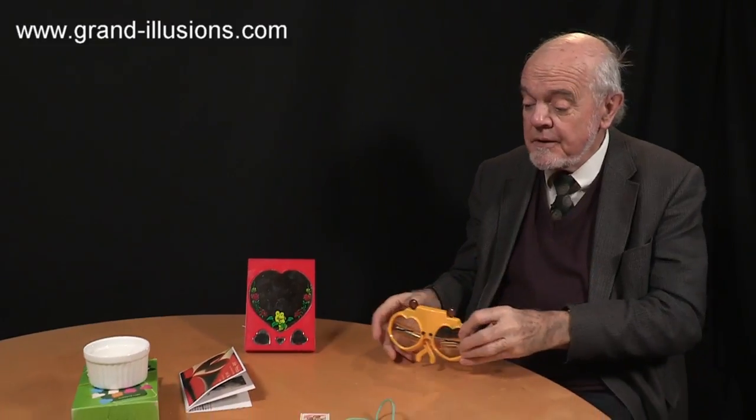Oh, there you are. Yes, what a pair of spectacles this is. Something intrigued me about it was the shape here, which is a heart shape. I thought, I wonder how many heart-shaped toys there are in my collection. Well, I'm quite big-hearted, because there are a few, and I've got some of them here to show you.